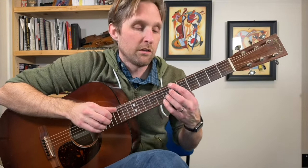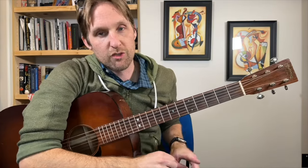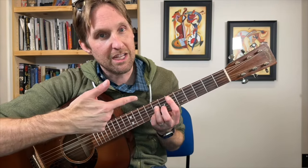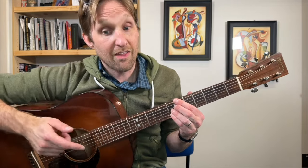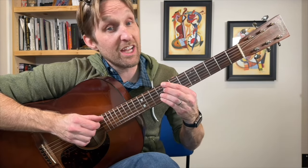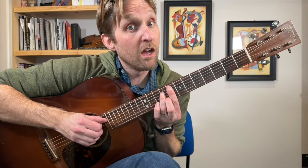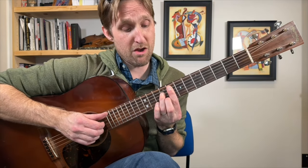At this point we play the whole first section of the song again — back to the original picking pattern, the whole first A section. Then there's one more section. Racing through it: Eb maj7, Bb7b13, Eb maj7, Bb7b13, then G minor 7. Then Fm7b5 again.